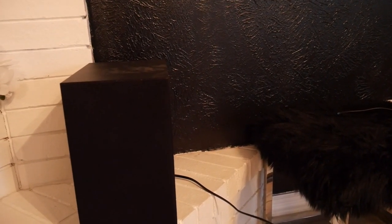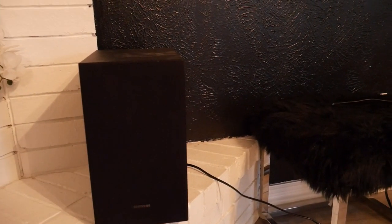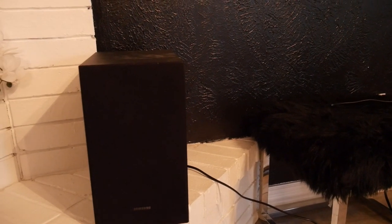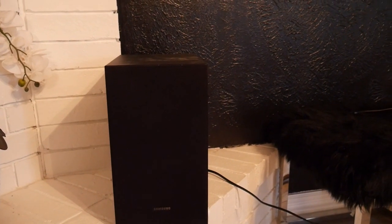This subwoofer is about 14 inches vertically and about 8 inches horizontally — a great size, not too tall and not too wide. That's the subwoofer and how to connect it.